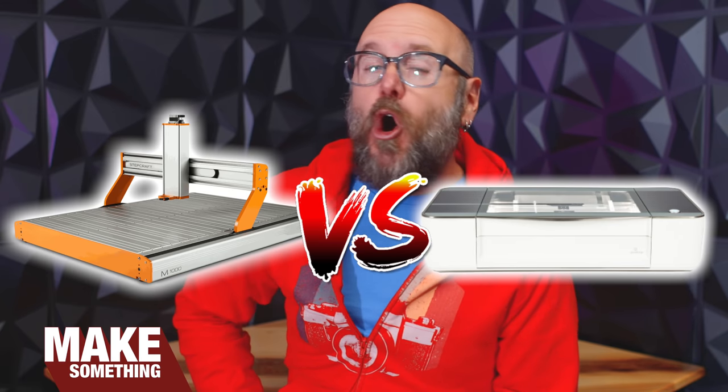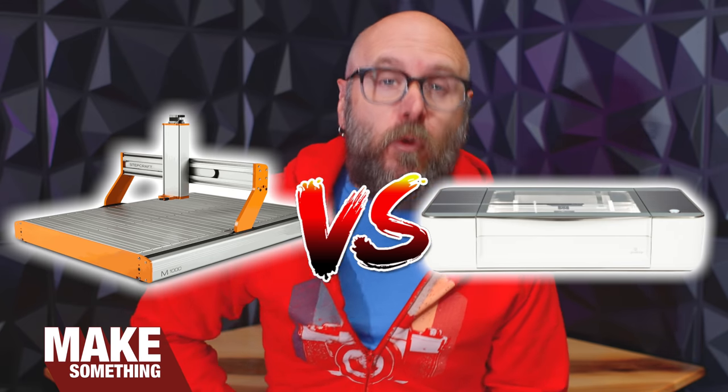Welcome to Make Something with me, David Picciuto. Today, it is an all-out war — a battle to the death of the CNC router versus the laser cutter. Only one will come out on top. Who will win? Actually, it's not like that at all. We're just going to talk about pros and cons of each.